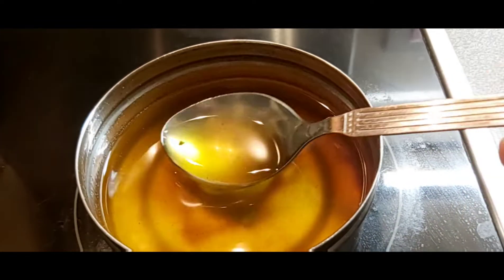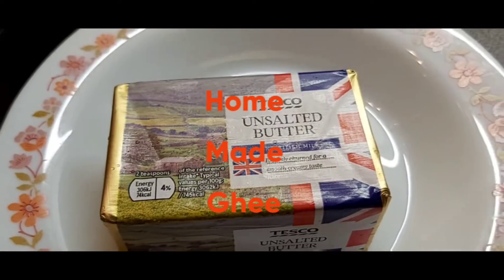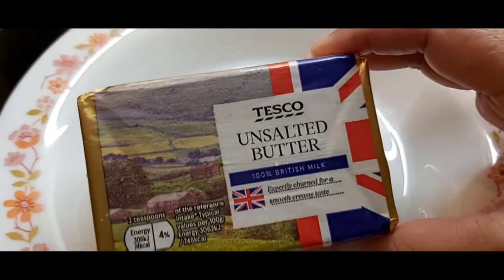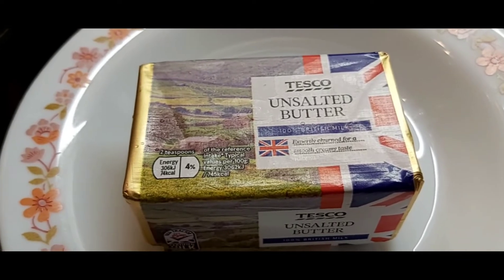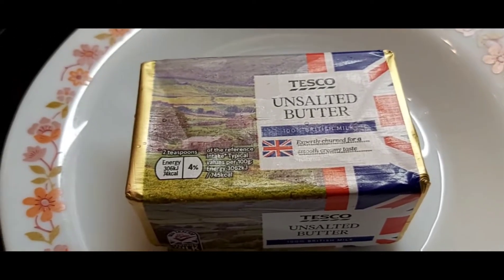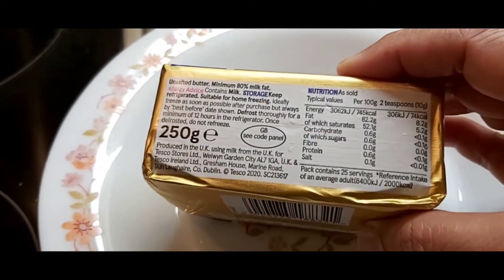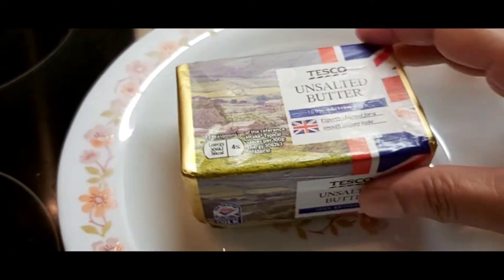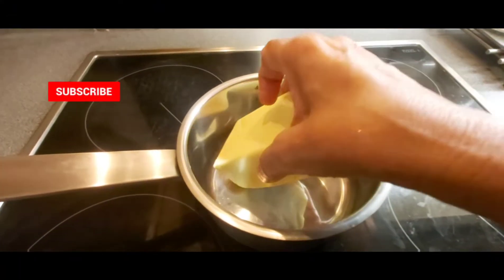Hi friends, today's recipe is homemade ghee. This is 250 grams of unsalted butter. I'm going to melt it and show you how to make very nice ghee from unsalted butter. Let's start.